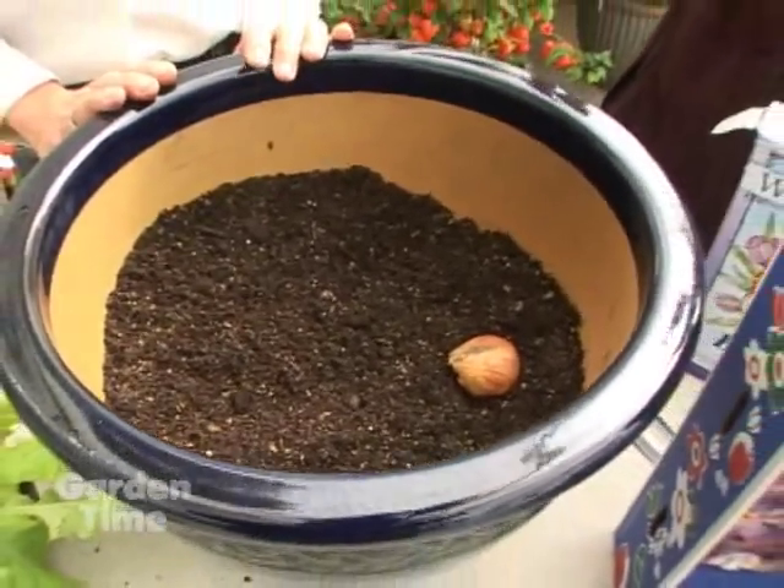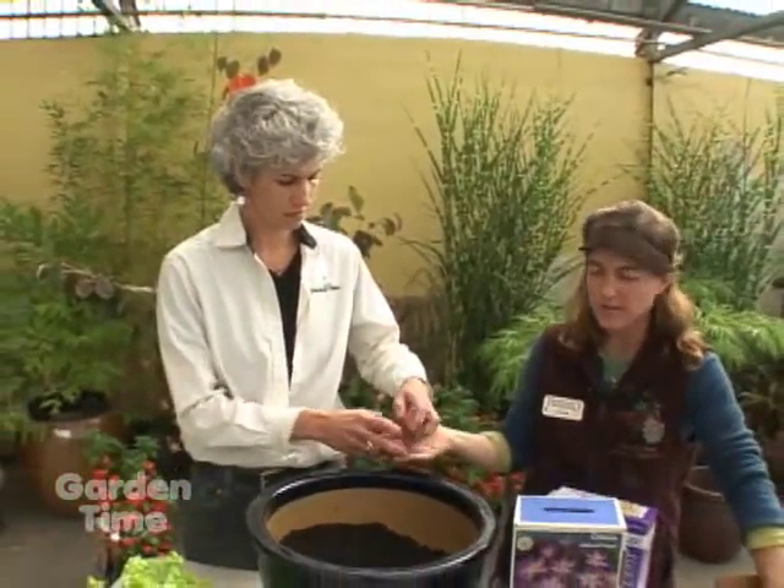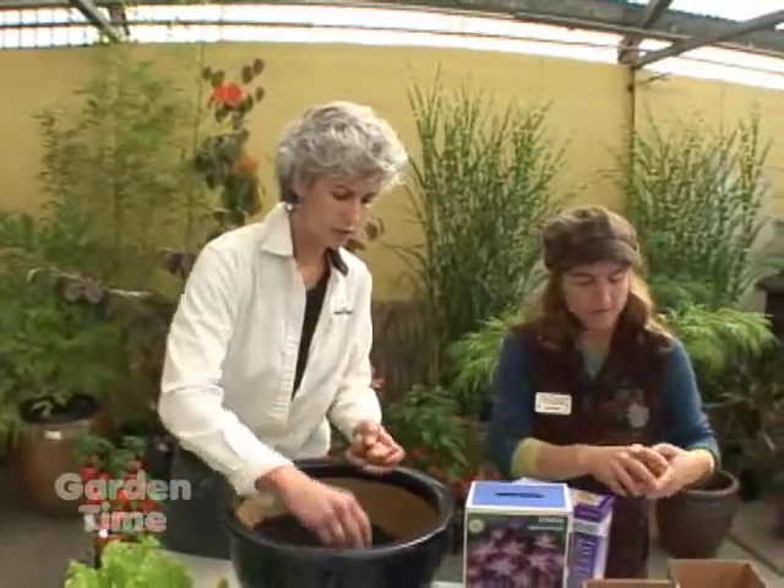Bulbs make such a great statement when they're in mass, so I would say we should do around seven of these. We're going to make sure they don't touch.